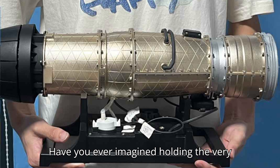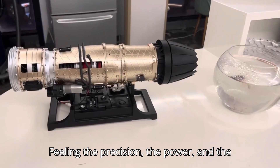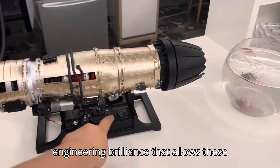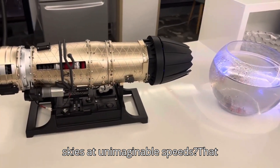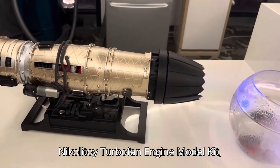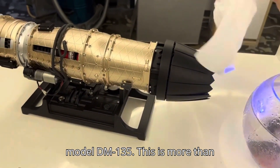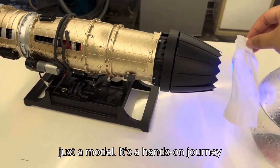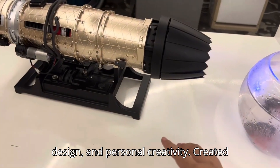Have you ever imagined holding the very heart of a fighter jet in your hands? Feeling the precision, the power, and the engineering brilliance that allows these incredible machines to soar through the skies at unimaginable speeds? That dream is now within reach with the Nikolatoi Turbofan Engine Model Kit. This is more than just a model — it's a hands-on journey into aerospace engineering, mechanical design, and personal creativity.